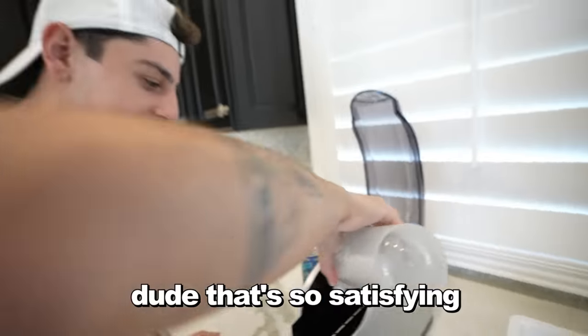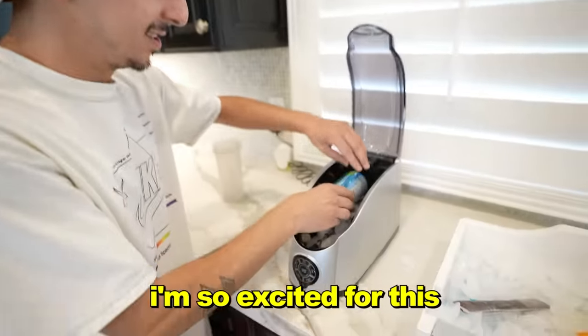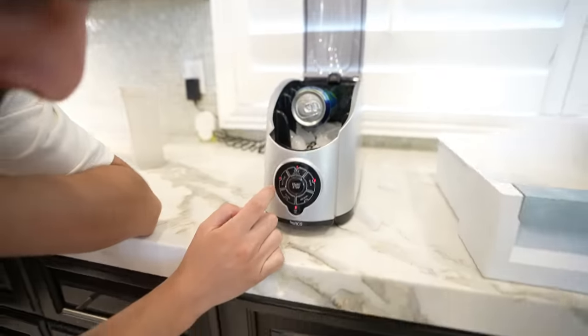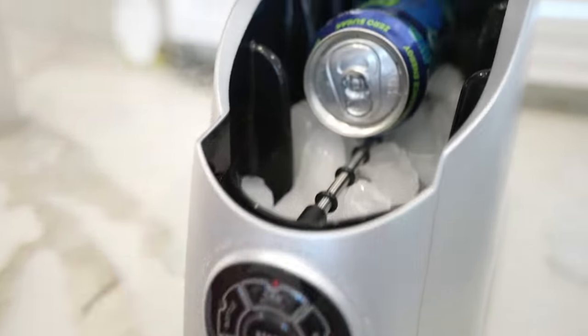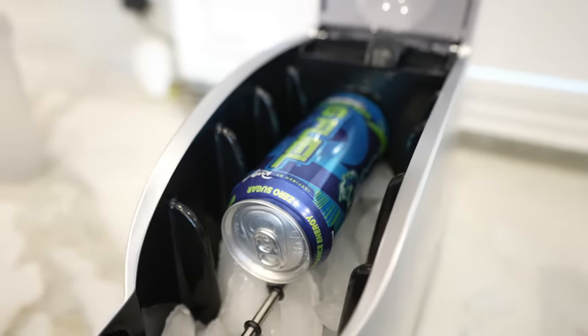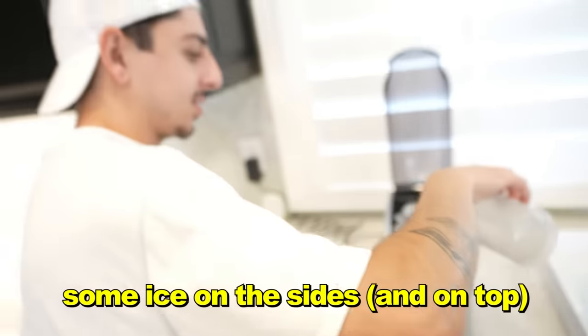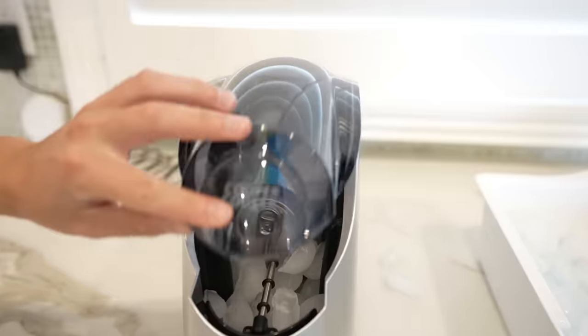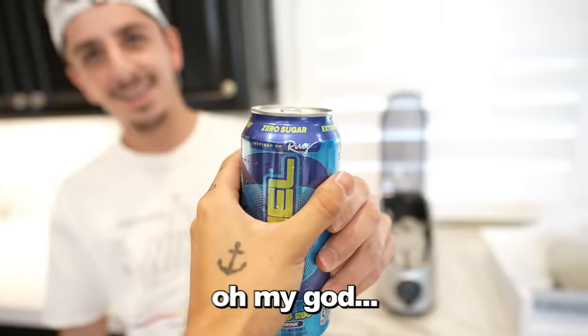Alright, here we go — I'm so excited for this. You place it right here, you could do a bottle — it doesn't have to be a can. Yeah, bottle, can, or wine. We hit 'can' and hit start. I think you definitely need to add some ice on the sides. Okay, there. Now we wait for a minute. Oh! Here we go — it's ice cold! Feel that! Literally within a minute!